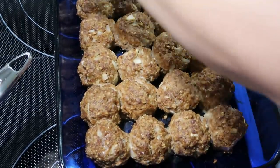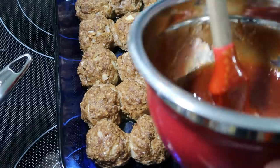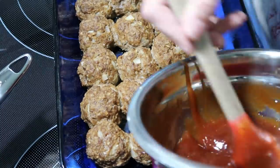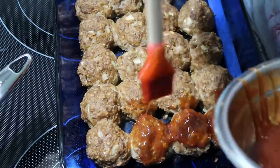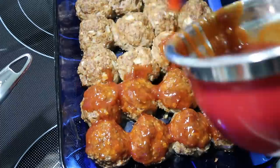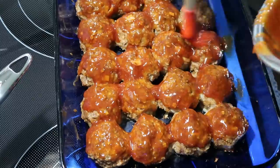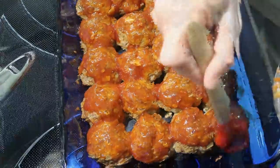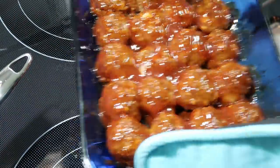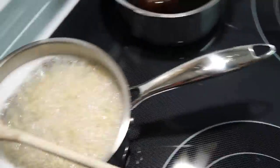The meatballs are pretty much done. I checked them with the meat thermometer, and now we're going to put the sauce on top. I like to use a little brush and just brush it on. Then I'm going to stick these back in the oven for about five to ten minutes. I'm also making up regular Kraft mac and cheese over here.